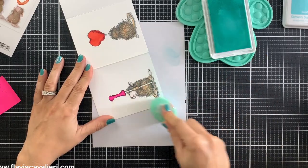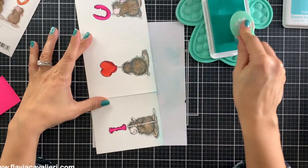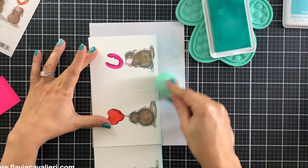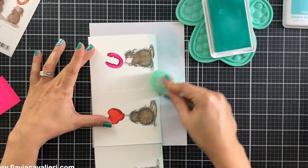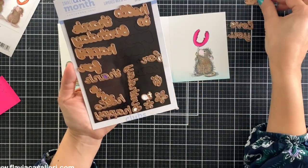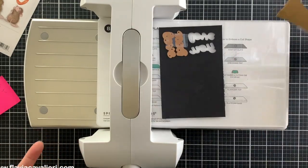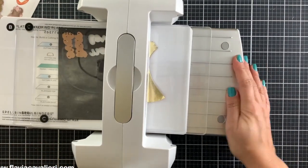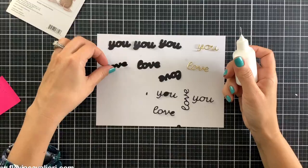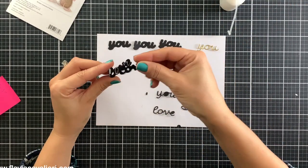To add some shading at the bottom, I used a blending brush and ink pad by Simon Says Stamp in the color Sea Foam. For the sentiment, I will die cut the words 'love you' using metal plates included in the Spellbinders September 2021 small die of the month. Unfortunately, this set is not available anymore, but remember that we can also use the sentiment stamp included in the set. I will cut the words out of golden cardstock and for the shadow pieces I will use black cardstock. I cut out three pieces for each word and shadow so I can stack them and make them stand out even more.